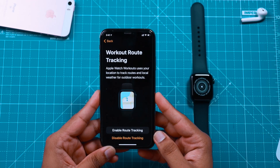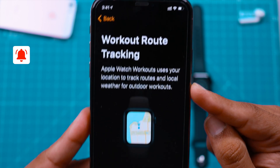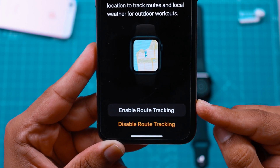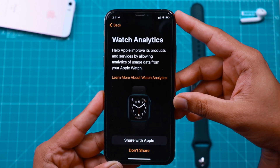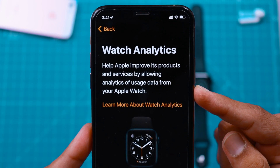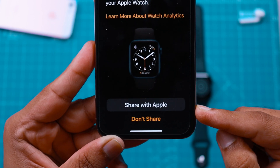It is asking if you want to allow Apple Watch to track your route during your outdoor workout. You can enable it or disable it — you can also change this preference later in Settings. For now, I'll enable route tracking. It is also asking if you want to share Watch Analytics with Apple to improve their products and services. I'll prefer not to share any data from my Apple Watch.